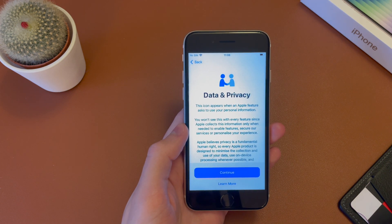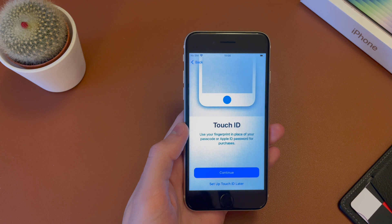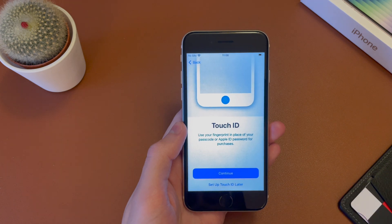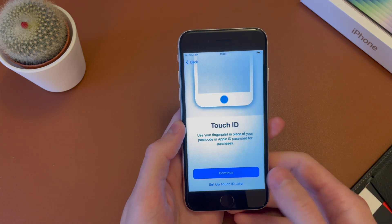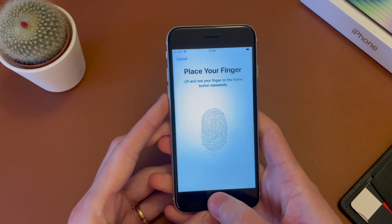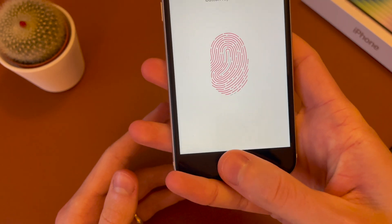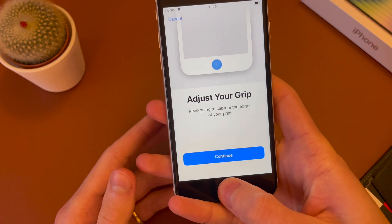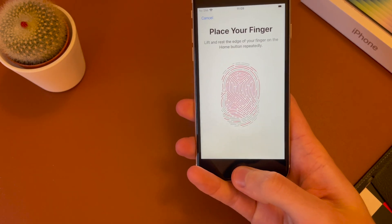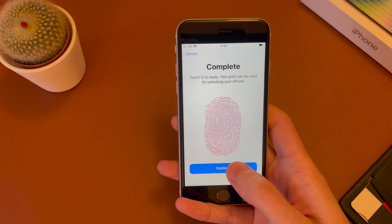There we go, it's all done. Now you need to go ahead and hit continue here for data and privacy. Now we have the option to set up Touch ID. So unlike a lot of the other iPhones that have Face ID, on the iPhone SE you still have Touch ID down here at the bottom. So we'll go ahead and say continue. And you have the option now to set up a finger. So we'll go ahead and do the right thumb. All you need to do is go ahead and place it down on the scanner repeatedly, just cover the whole finger there. Then it's saying to adjust your grip, so get the edges of your finger — the top and the sides — just so that it gets all the angles on your finger. And there you go, nice and quick, complete.